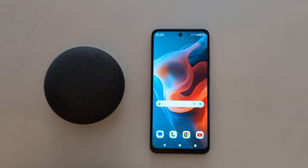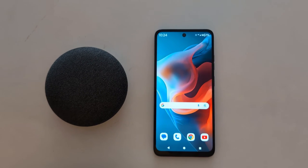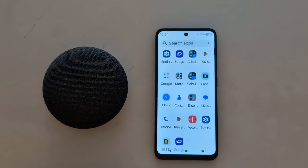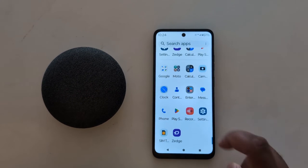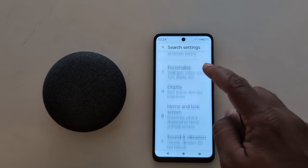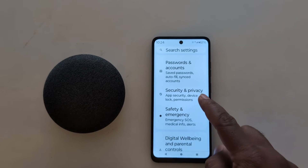How to set up screen lock on your Moto G30 5G, G50 5G, and G60 5G. Open the app drawer on your device, tap the Settings app, now scroll down and tap on Security and Privacy.